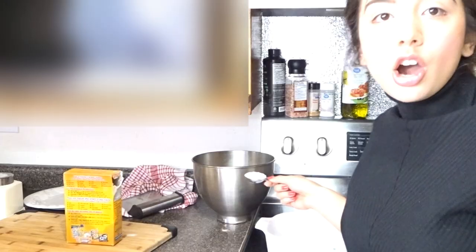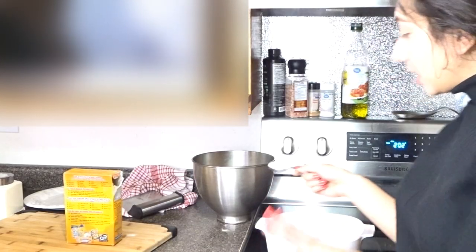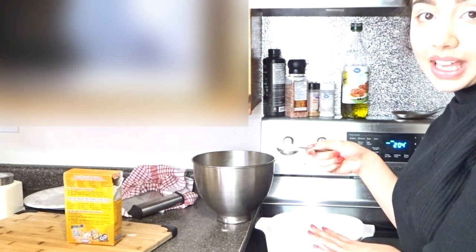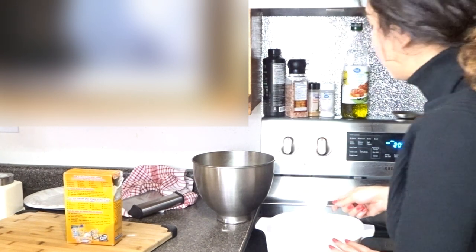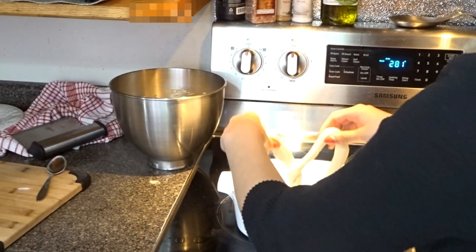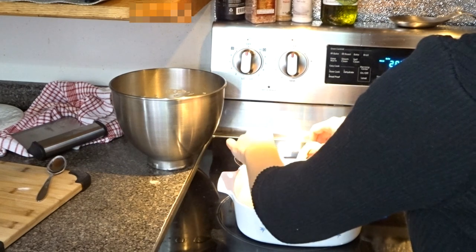Now we're going to preheat the oven to 450 degrees. In a separate bowl, we have two to three cups of hot water and we're going to add six tablespoons of baking soda into this water. Then we take each pretzel and dip it into the baking soda bath for 30 seconds.